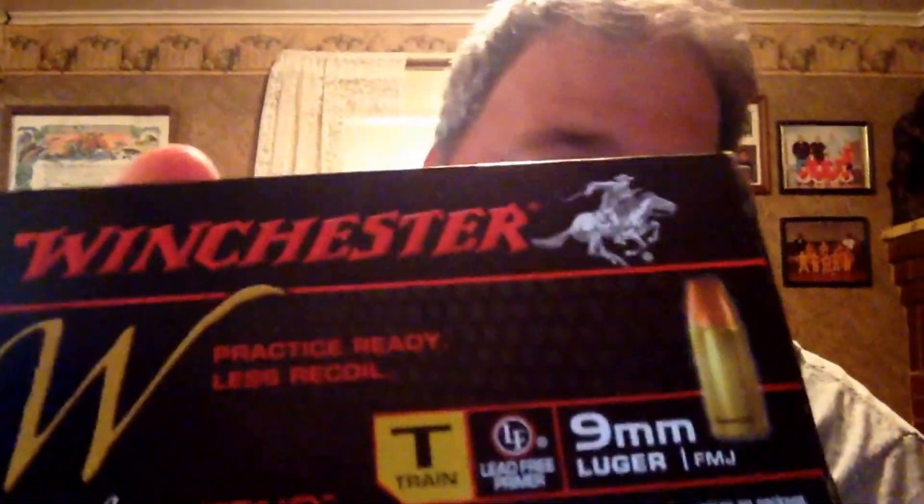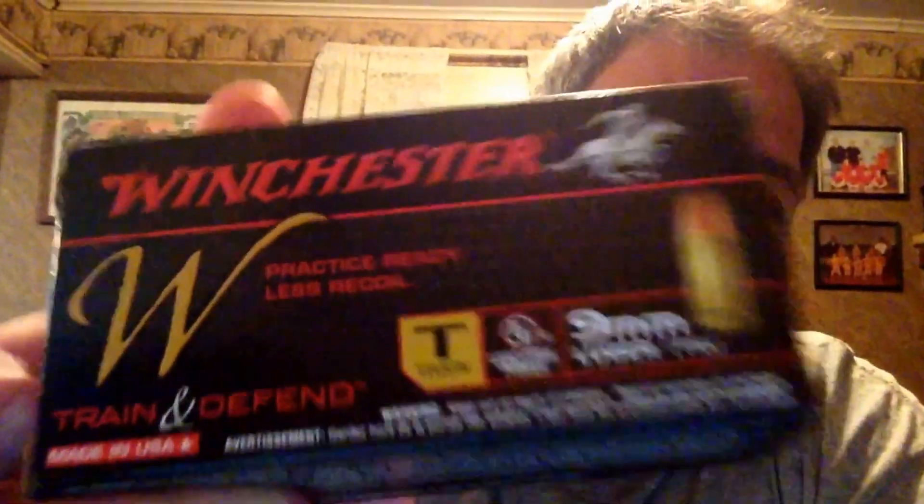I was just wondering if anybody else has shot that kind of ammunition — this kind right here. I'm not trying to trash this ammunition, but I don't like getting failure to feed, and if I do I usually get rid of the gun. But I didn't want to get rid of this gun because I liked it, and I always run a bunch of ammo through it before I decide to sell it. I'm chalking it up to the ammo — I never could get it to failure to feed again.